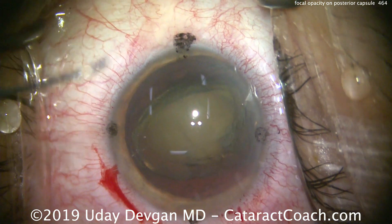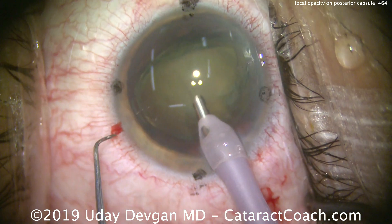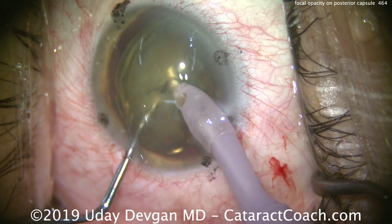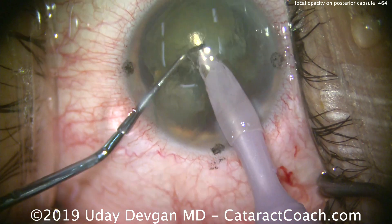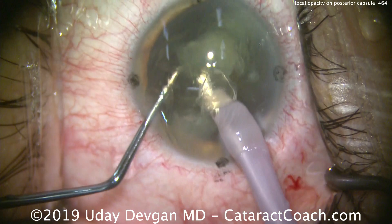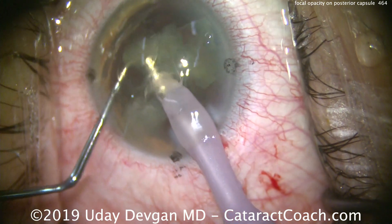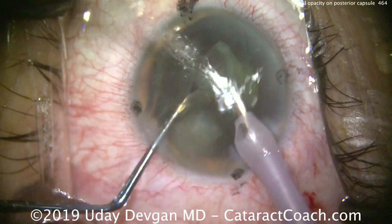We'll chop this nucleus now. Why do I tilt the nucleus out of the capsular bag? The patient has had a prior pars plana vitrectomy for treatment of retinal detachment. We'll chop the nucleus — there it is, two halves created. Separate the halves, go into that first half, chopper goes around, let's break off another quadrant, and we can emulsify these smaller pieces.